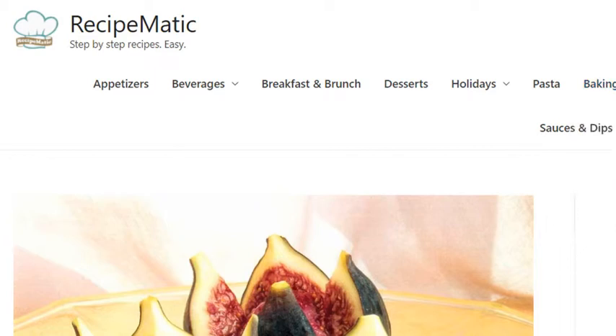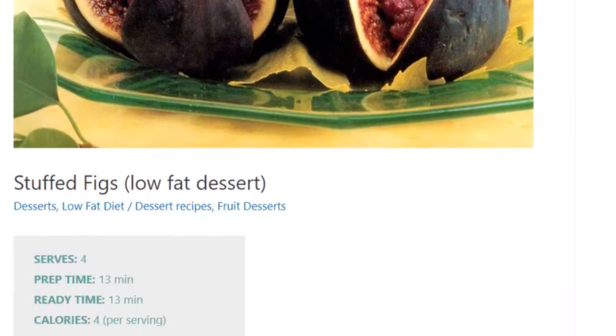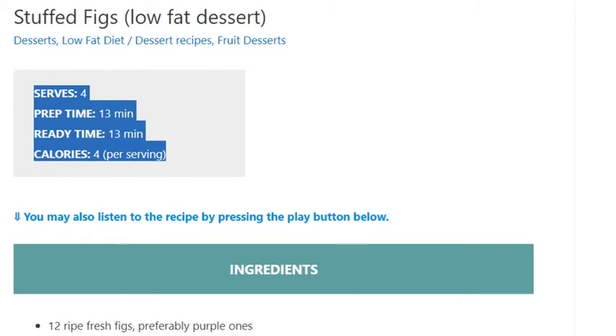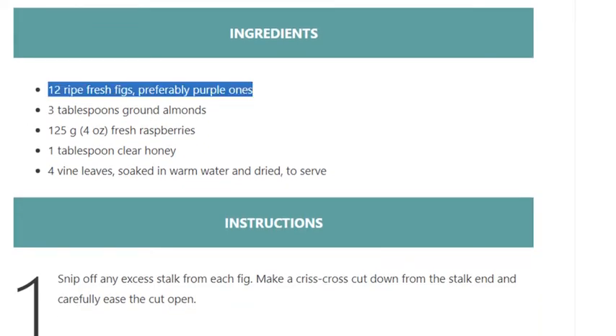Stuffed figs, low-fat dessert. Serves 4, prep time 13 minutes, ready time 13 minutes, calories 4 per serving. Ingredients: 12 ripe fresh figs, preferably purple ones; 3 tablespoons ground almonds; 125 grams (4 ounces) fresh raspberries; 1 tablespoon clear honey.